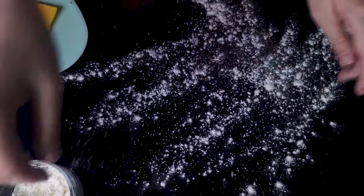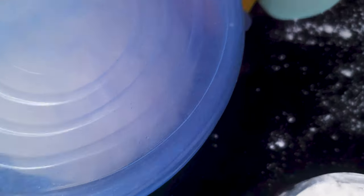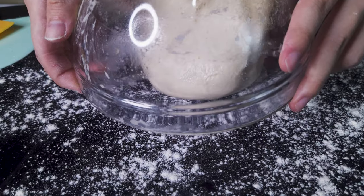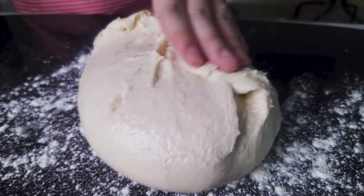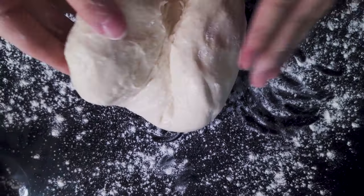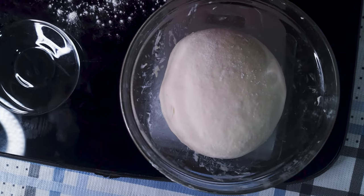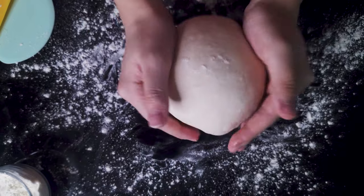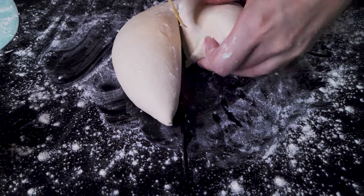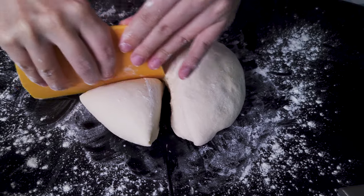Take out the dough and even it out into a rough round shape. Using a scale and bench scraper, divide it into four equal dough balls — four pieces for convenience. Make sure to use a bit of flour to prevent sticking. This dough isn't extremely sticky but can make a mess without enough flour. Weigh each piece to make sure they're even.